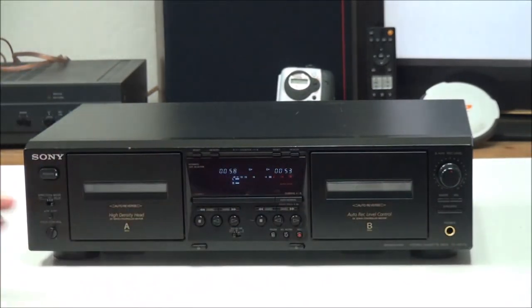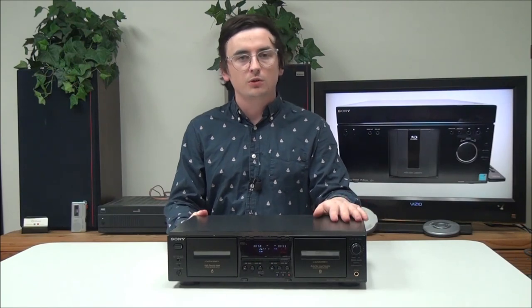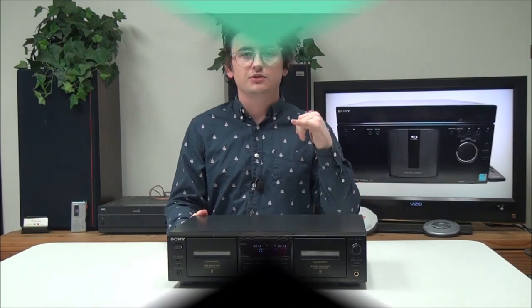Right here you have a headphone jack for connecting headphones and listening without the speakers. That's pretty much all there is for this Sony dual cassette deck. If you want to order one, you can check out our online store or give us a call.